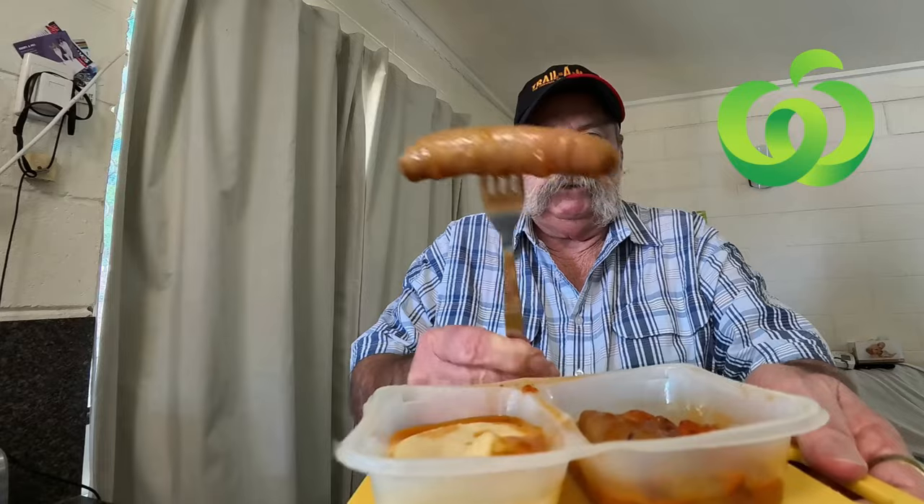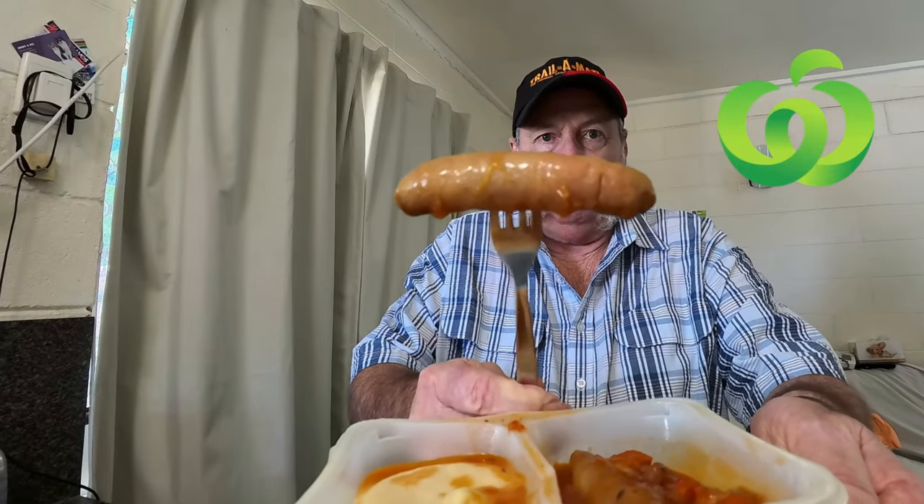I'll dig out a sausage to give you an idea. There's a sausage — that's a massive sausage, that's a nice sausage. I'll cut that into a bite size and you can see the edge of the sausage there.